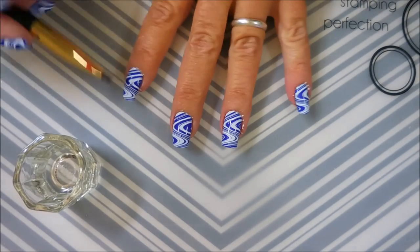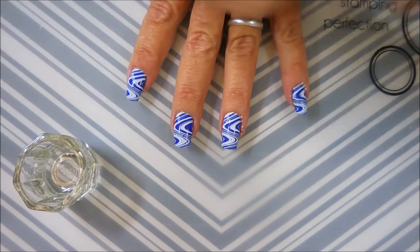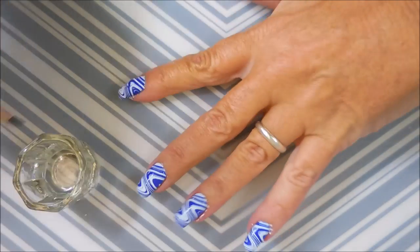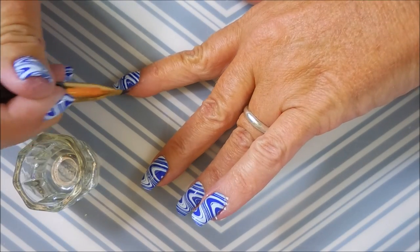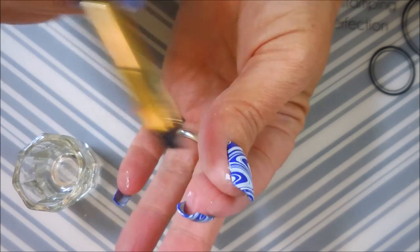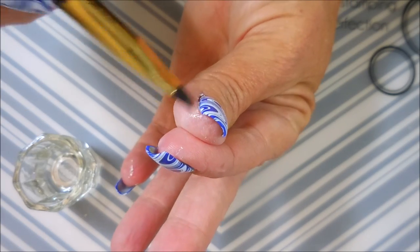And now I'm going to use my cleanup brush and my acetone — this is the Sonia Kuschak's Tools number 27. It's my favorite cleanup brush. I just like it that it lasts so long and it just gets into all the little nooks and crannies.